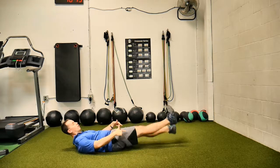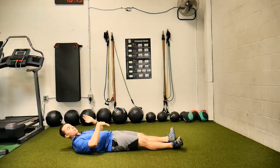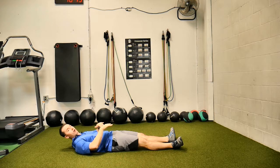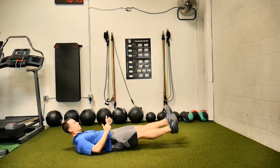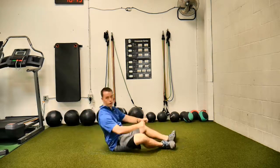Hold this position while you flutter the legs. Keep them close to the ground to make it harder, move the hips faster to make it harder — just nice control of the core. And those are flutter kicks.